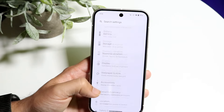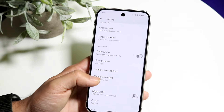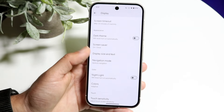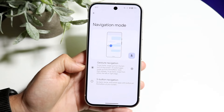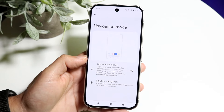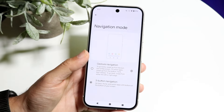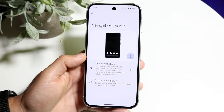There's also a navigation gesture setting. Go into your Display settings and click on Navigation. Here you can see you have Gesture Navigation and Three Button Navigation. You can choose whichever type of navigation mode you prefer, but I'd recommend keeping Gesture Navigation enabled.